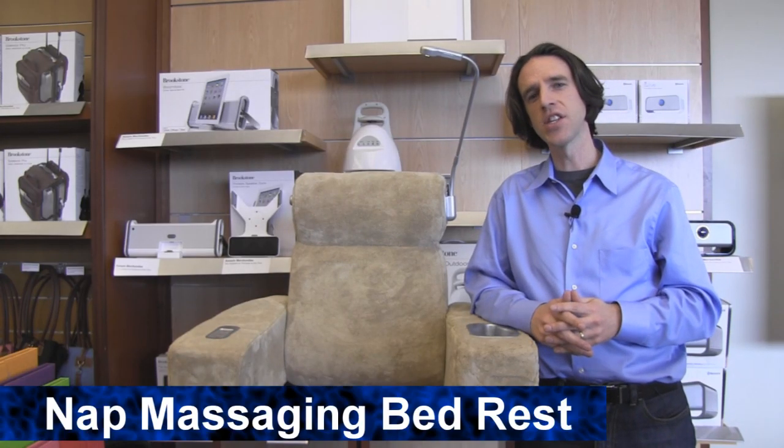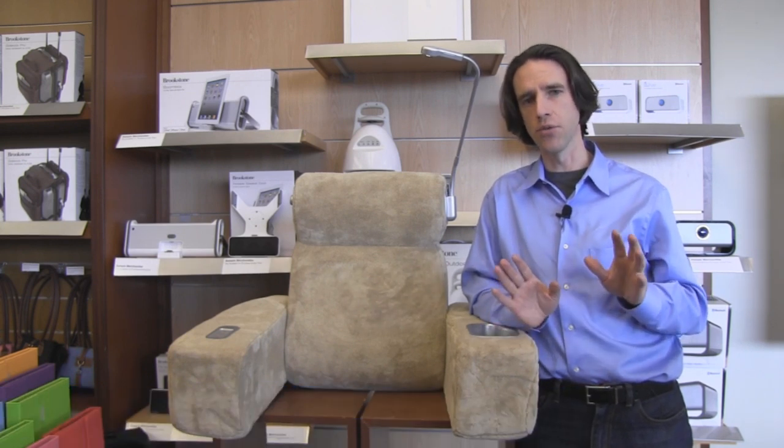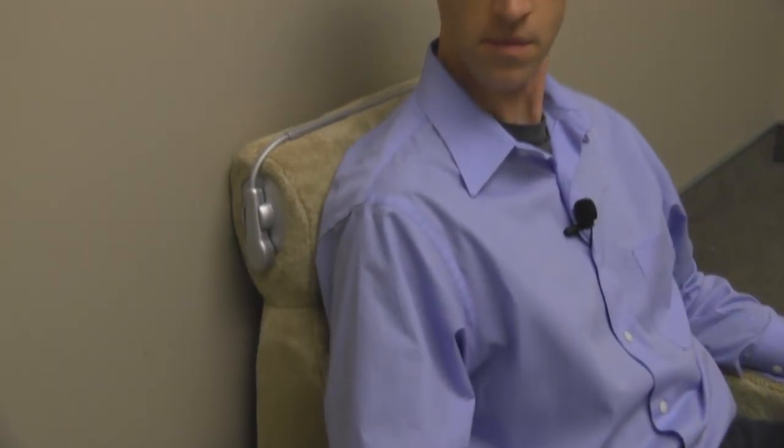Hi, I'm Seth from Brookstone. Today I want to show you our nap massaging bed rest. It's a really comfortable way to rest in bed and still get a comfortable massage.